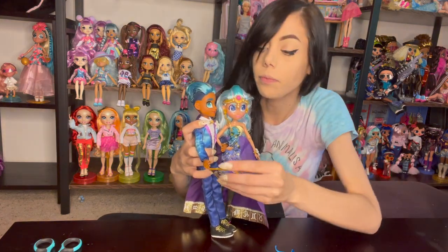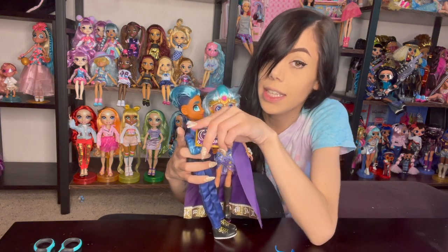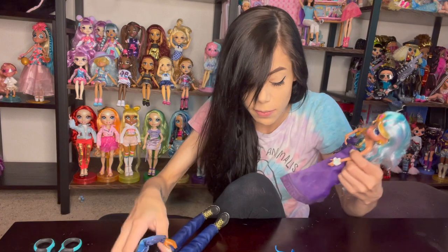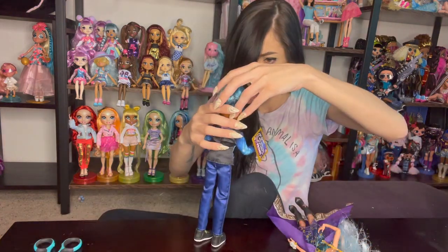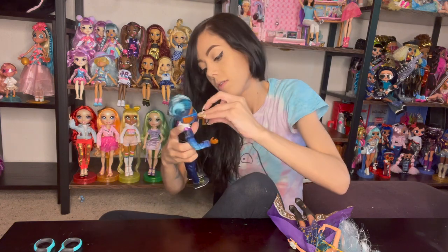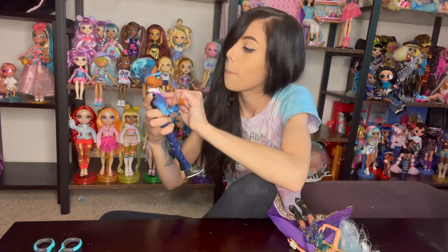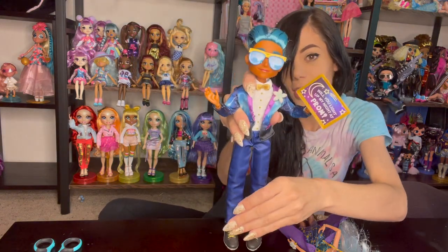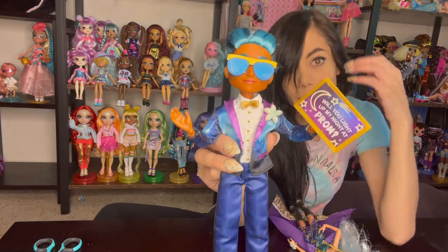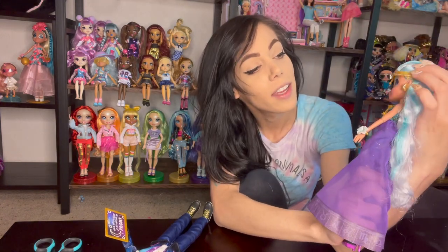And his little sign — he holds it like this: 'Will you go to prom with me?' It's probably more like: 'Hey babe, will you light up my night at prom?' And she's like, 'Did you have to say it like that? But yeah, yes, I will.' That's just the vibe I get from these characters.